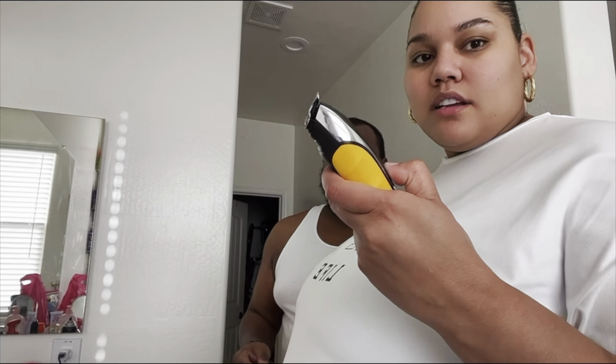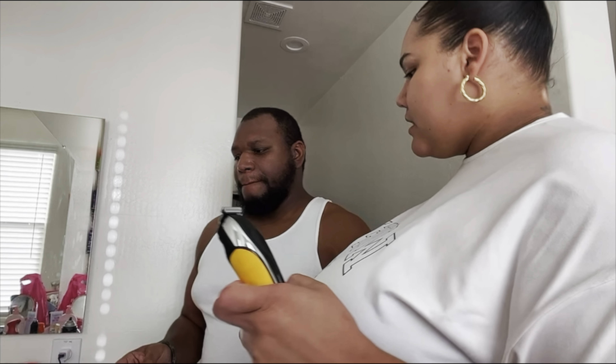I better feel bonita after this. Right now, do you or do you not feel bonita? I don't feel bonita. You don't look bonita, but it's okay, I got you. Got the clippers. Time to get it popping. Head down, come on.